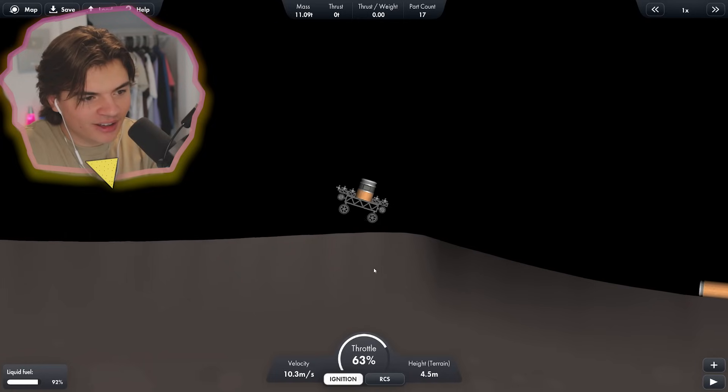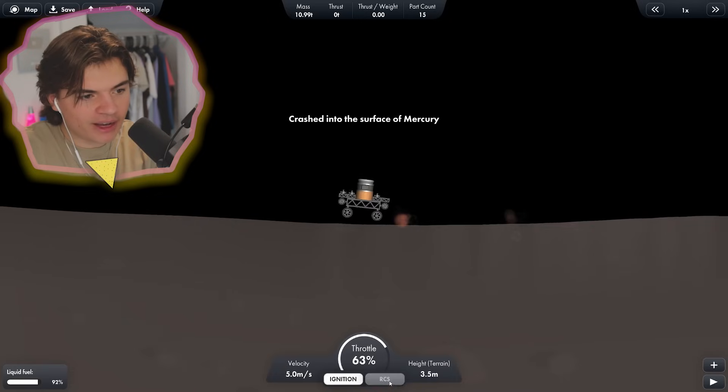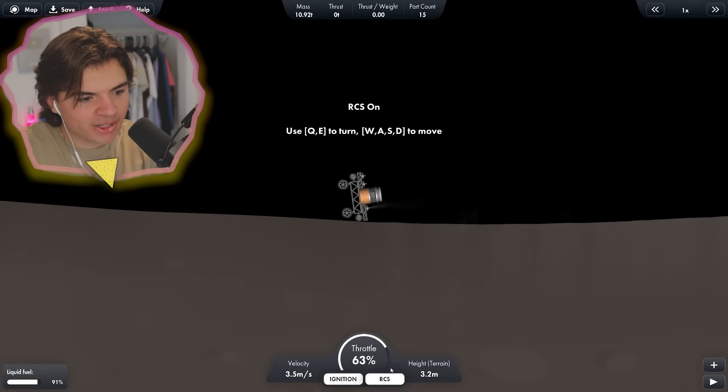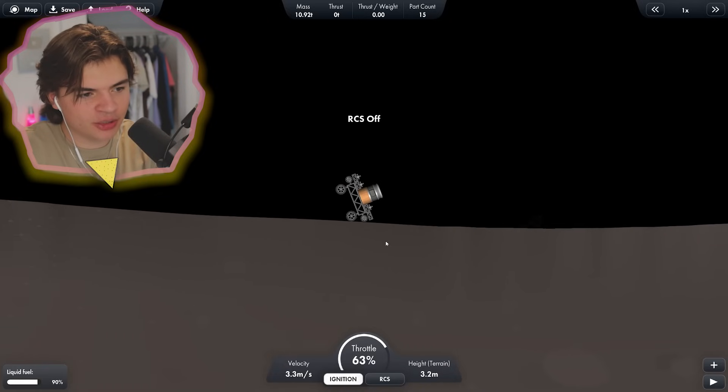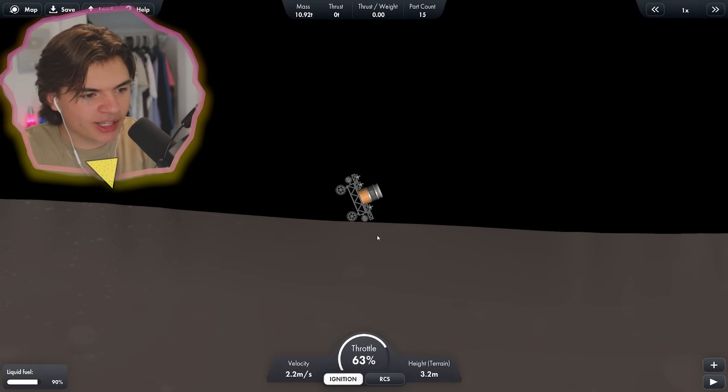There's a little jump here because the gravity is so low. Oh no, oh no, oh no! We're fine, we're fine. RCS, save me! The gravity is so low — it's actually really easy to flip over, but also easy to save yourself. There's our landing. Let's see if we can get the astronauts home really quick and we'll come check on this in a second.